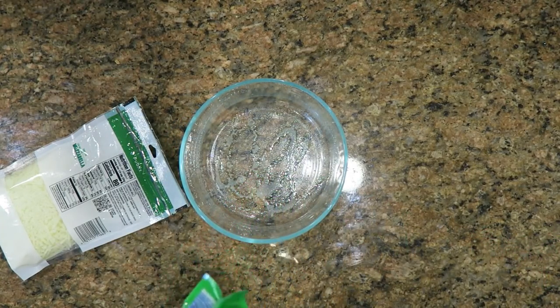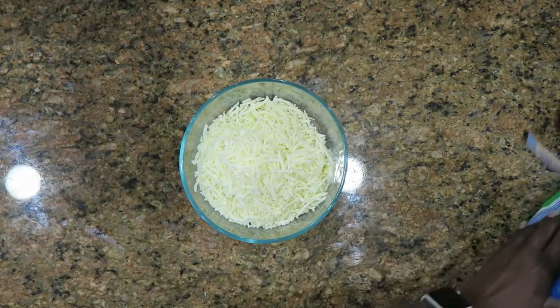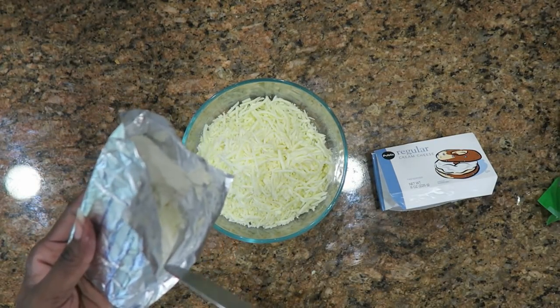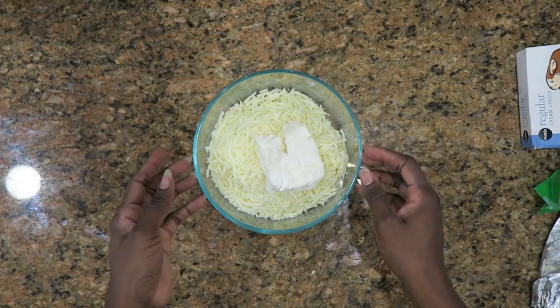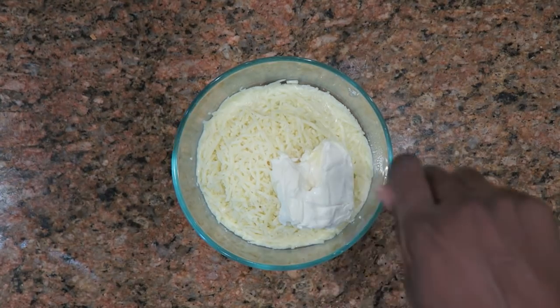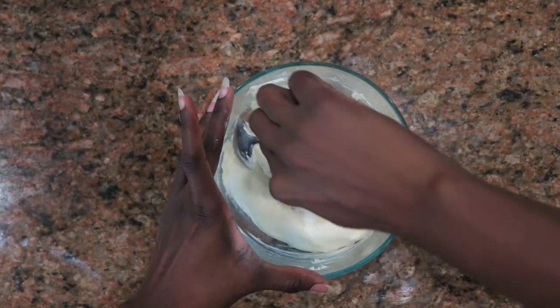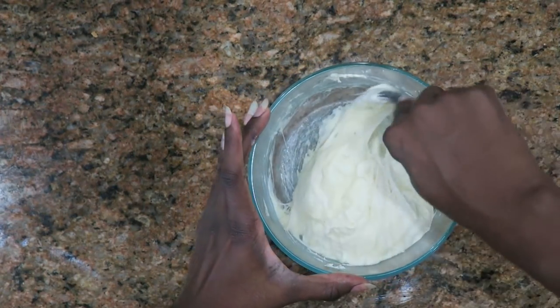I sprayed a little cooking spray in the bottom of the bowl so that it doesn't stick too bad. I'm going to add three cups of mozzarella cheese and four ounces of cream cheese — I'm just eyeballing it because I've made this so many times. I'm going to put this in the microwave for about a minute, then do it every 30 seconds until it's all the way melted together. After about one minute it still needs more, so I'll do it again for 30 seconds. See how you can't see the string anymore — it's pretty well incorporated.